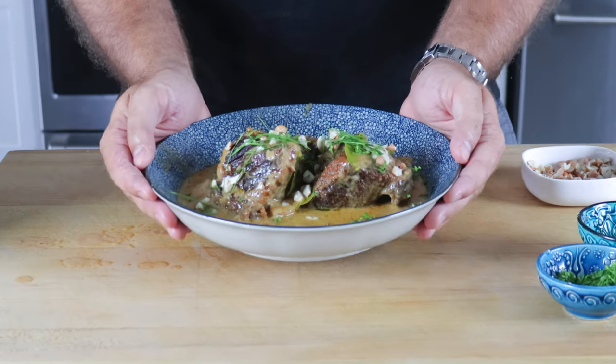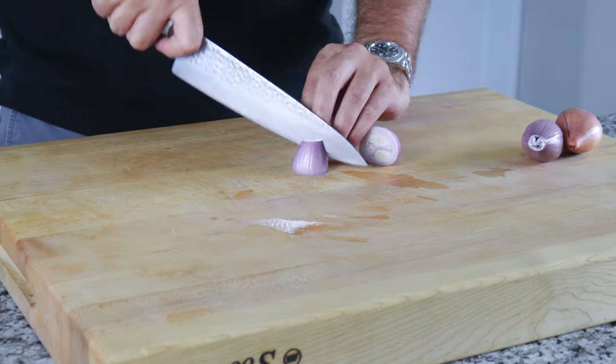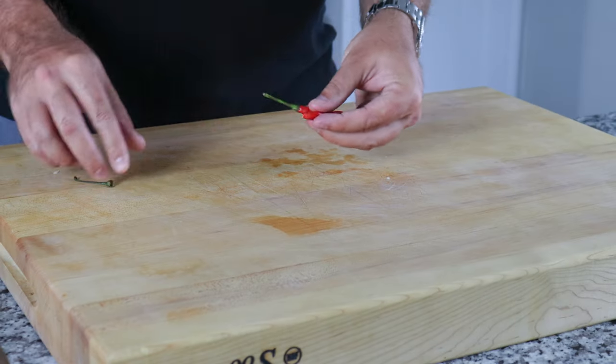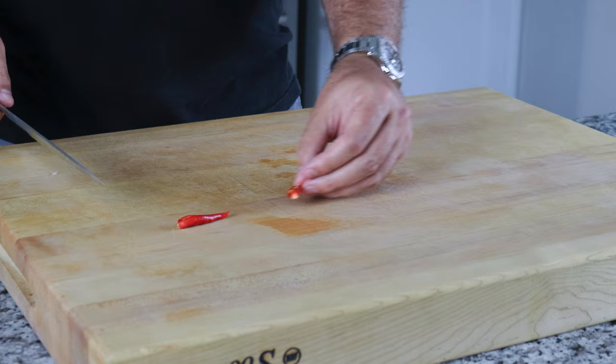This is a simple recipe with only a few ingredients and minimal prep. To get started, you'll preheat your oven to 350 degrees, then take four shallots and cut them into quarters, followed by four to five garlic cloves that I've thinly sliced. If you want a little bit of heat, take two Thai chilies and make a small cut down the center to release some of the heat and flavor.